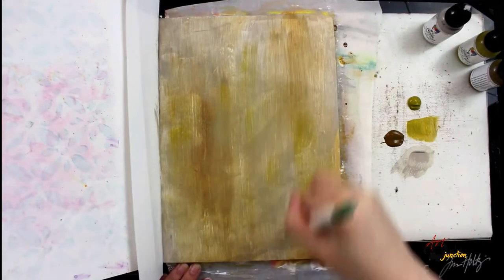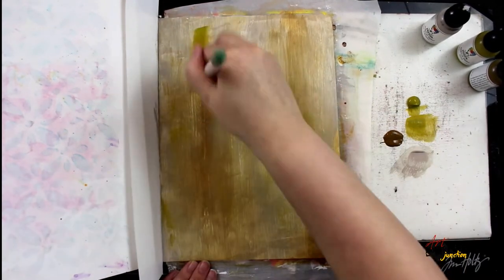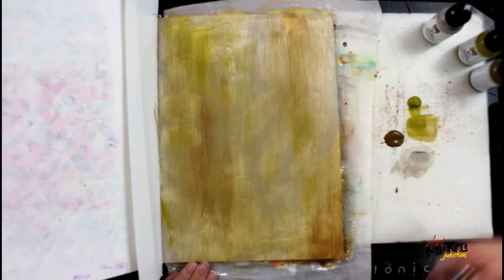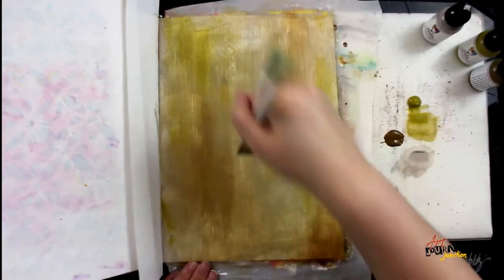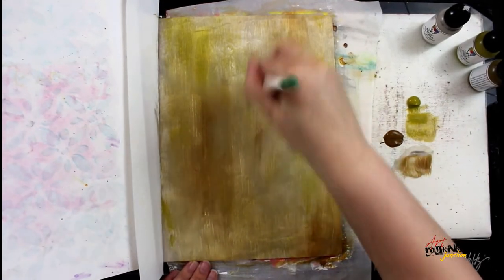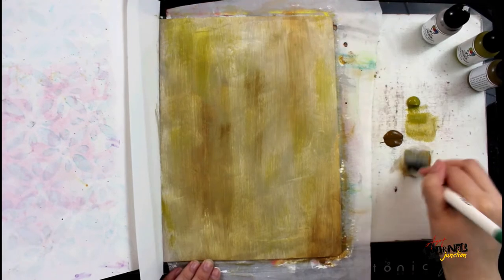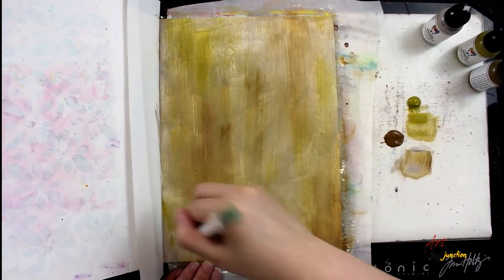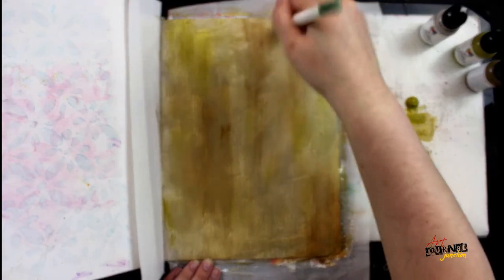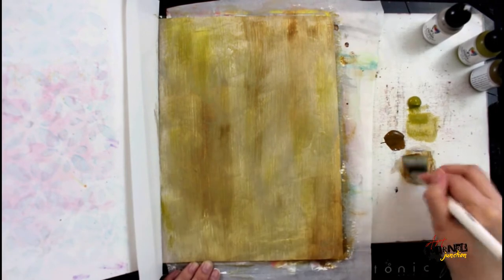I'm going to be doing a technique known as dry brushing. To do this, all you need is a dry paint brush and very little paint on your brush, which is where the name dry brushing comes from. You can see I'm picking up very little paint and then brushing it off onto my craft sheet before putting it down on my page. I'm going to continue layering colors until I'm happy with the overall look of my background. All the names of the colors and products I use are listed in the description below.